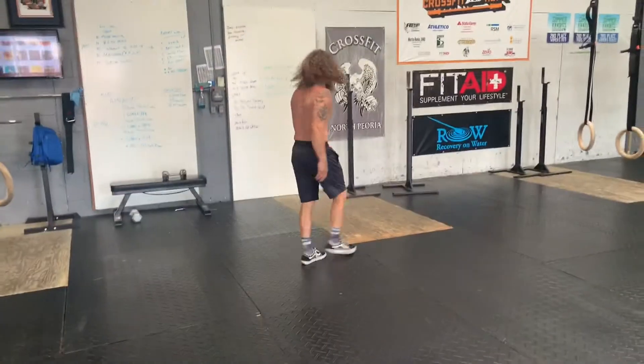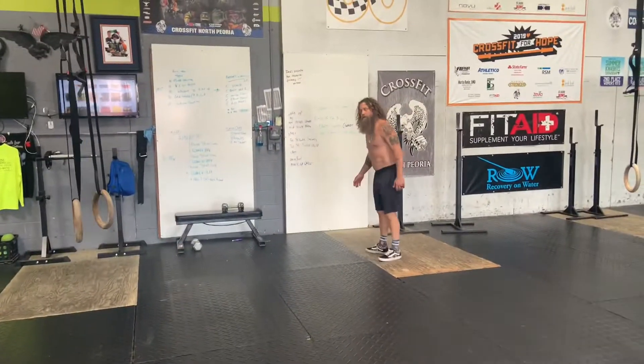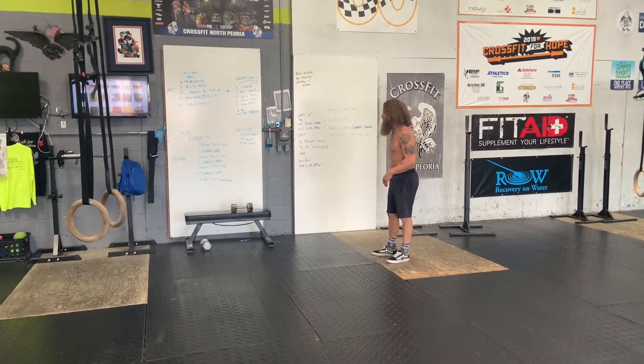Hey, what's up guys? Tank top Tuesday. Feeling good? Good. After a nice workout, get outside, do some running, do some squatting.